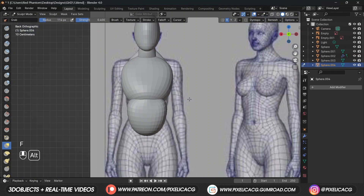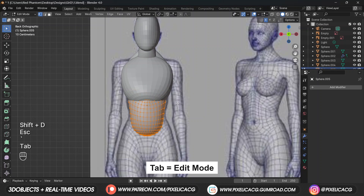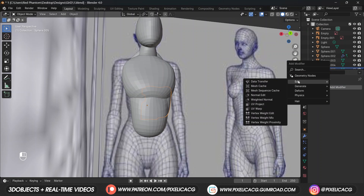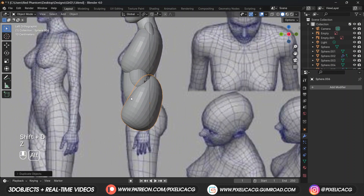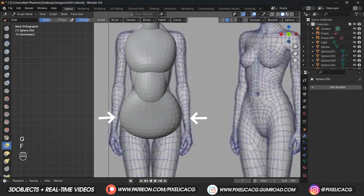Go to sculpt mode and form it into a stomach - you can see the shape of the stomach pretty clearly from here. Now duplicate this one too. In edit mode press A to select it, scale it down and move it to the side, then add a mirror modifier. Select the chest piece again and duplicate it, move it to the bottom, rotate it, and in sculpt mode shape it using a grab brush to make it wider to match with the waist.